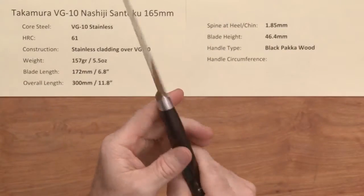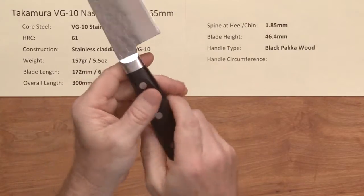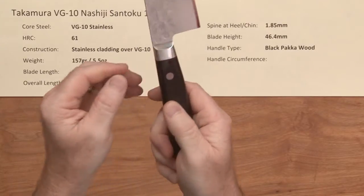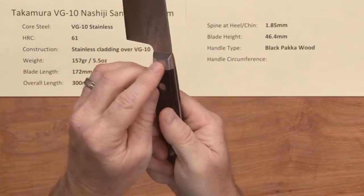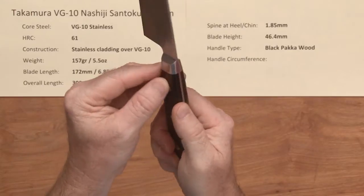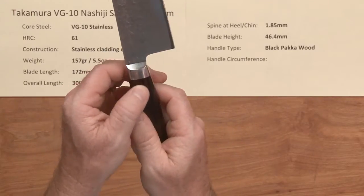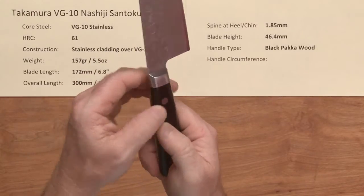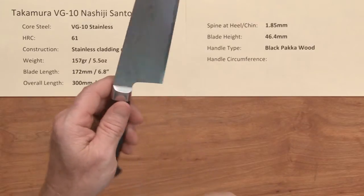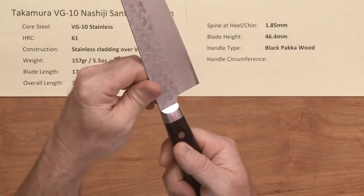The handle is well executed — a black pakkawood handle with great fit and finish. There's just a tiny bump between the wood and the metal bolster, but it's very minimal. It's not quite as smooth as the Magaki series with the rosewood handles, but it's very minor — I'm just comparing the two.